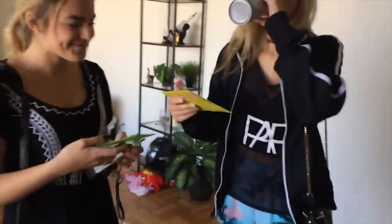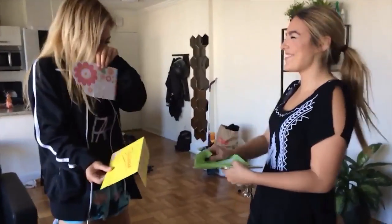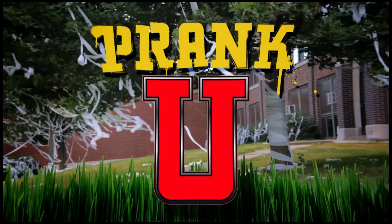Oh my god, did that actually scare you? You didn't even write in it. I know, it's a really funny card that I got you guys. That's fast! Oh jeez, I wasn't ready. That was the last thing I was expecting — not expecting that. Prank you!